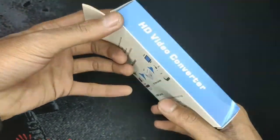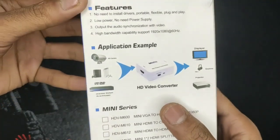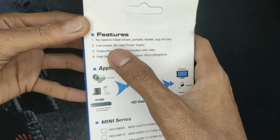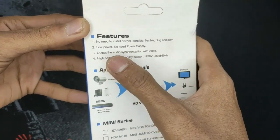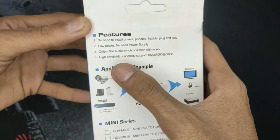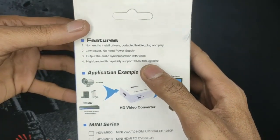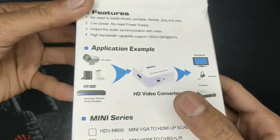This is the HD video converter, full HD 1080p. It works with no need to install a driver — portable, flexible, plug-and-play, low power, no need for a power supply. Output audio synchronization with video, high bandwidth capability, supports 1920 by 1080 pixels at 60 Hz.